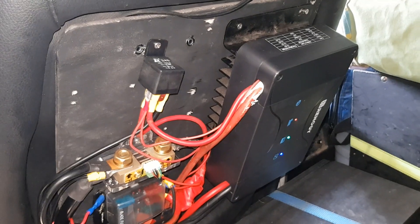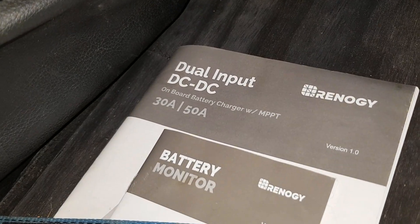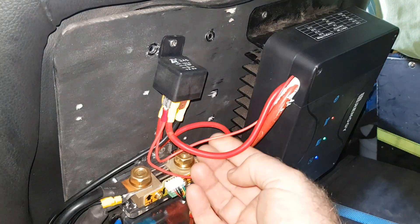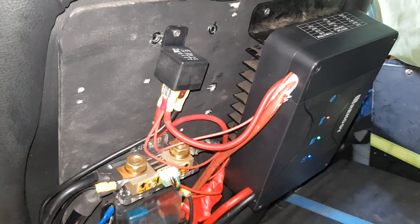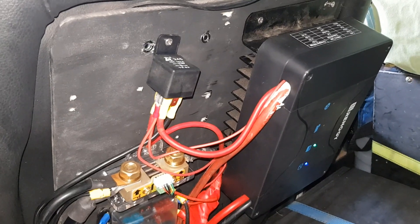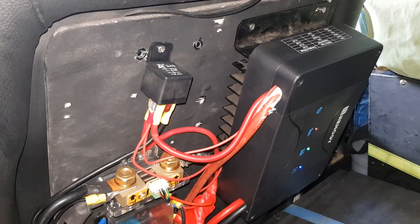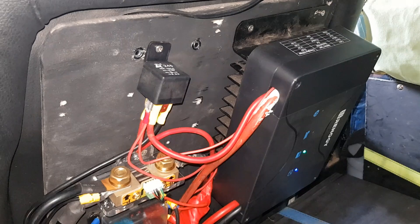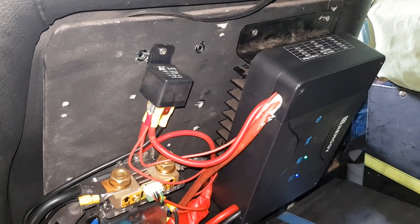Another issue with the Renogy 50 amp MPPT — and it's been picked up by another fellow on YouTube — is that you need an auxiliary or ignition wire attached. I have a dumb alternator, but the system still would not charge properly; I was only getting five to eight amps at best. I needed to set up that ignition wire as though I had a smart alternator. Once I dealt with that, I was pretty happy.